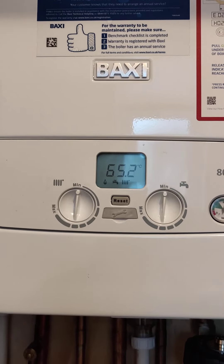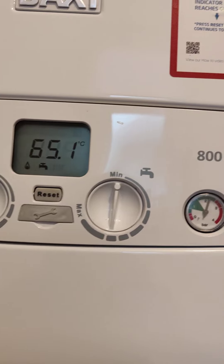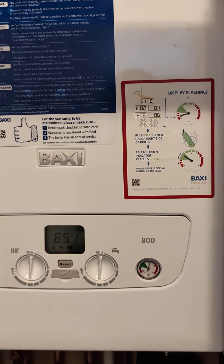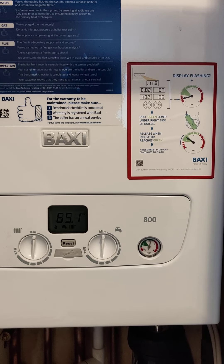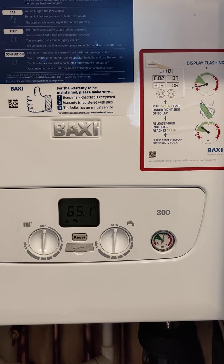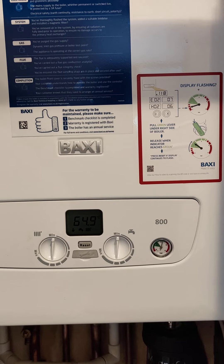This boiler comes with a 10-year warranty. In order to satisfy the warranty we have to service this boiler every year in the same month as the month of installation — so in this case it'll be every January.